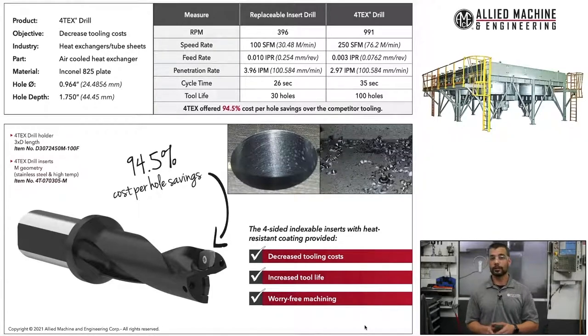Our competitor was only able to achieve 30 holes of tool life, while we were able to maximize that to 100 holes per life. So even though we were slower, we were still able to offer them about a 94% cost per hole savings over our competitor. That was a great application — it worked out really well for us as well as the end user.